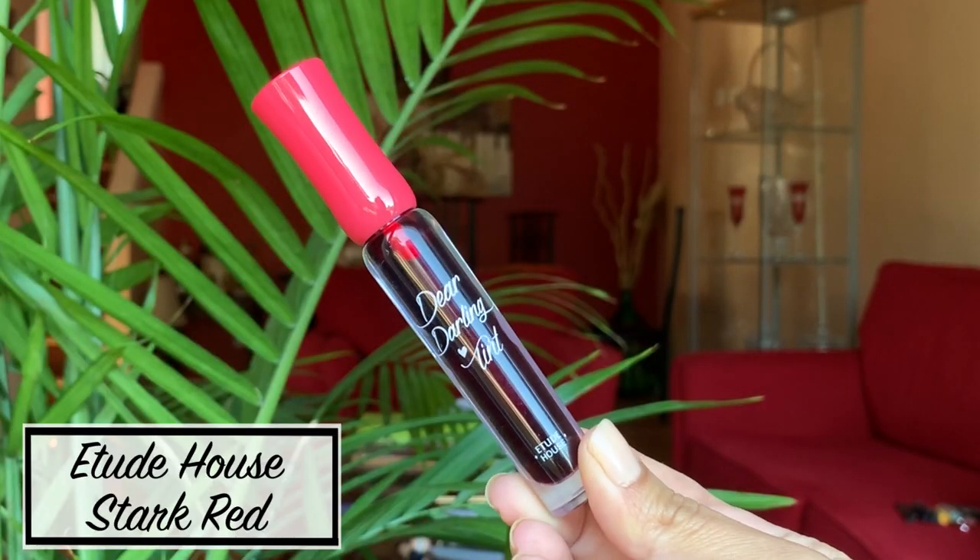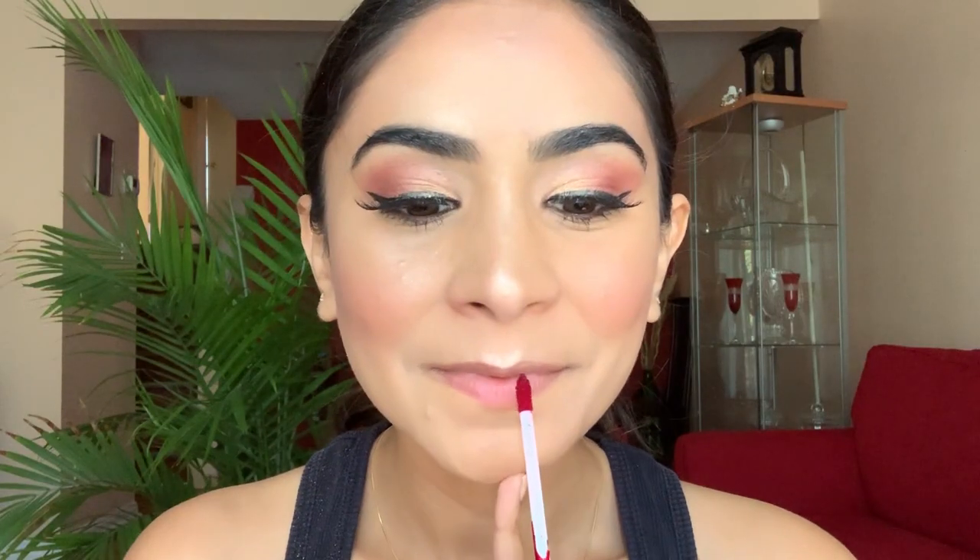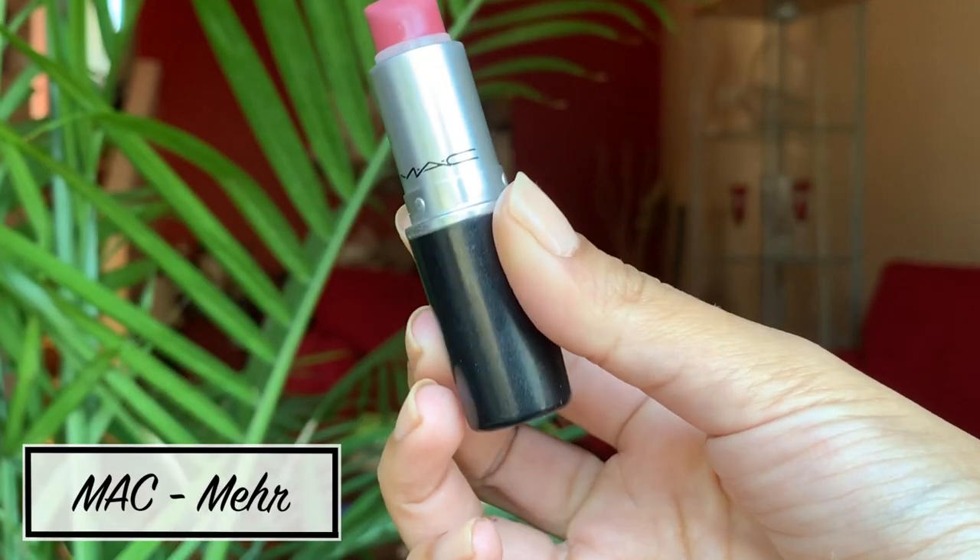I apply this lip tint by Etude House all over my lips before my lipstick, because the lip tint will last longer after the lipstick eventually fades. Once done, I blot some of it off on a tissue. Then I go ahead with my favorite lipstick by MAC called Mare, applying it all over my lips — and this is definitely the final step of my makeup look.